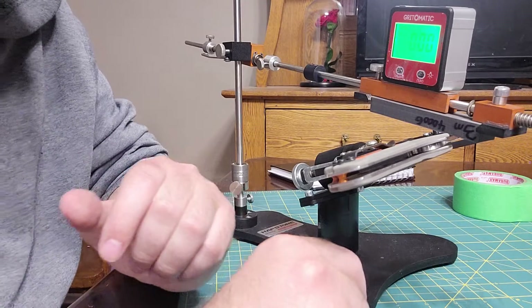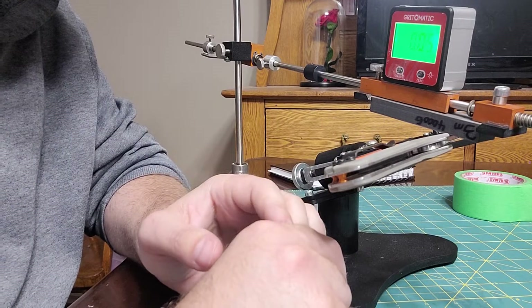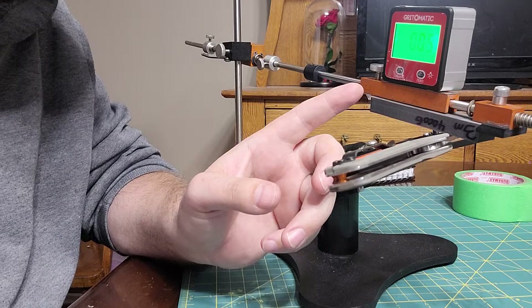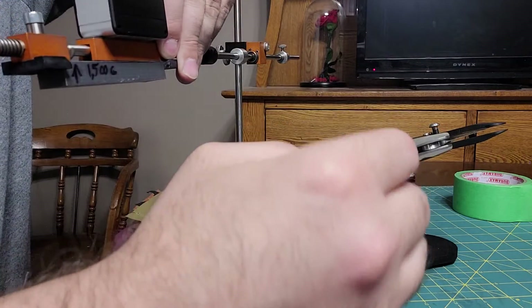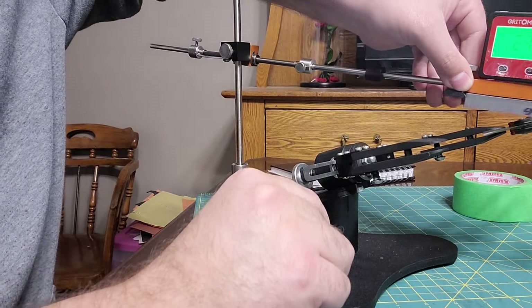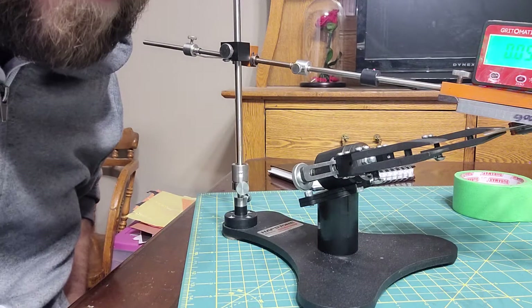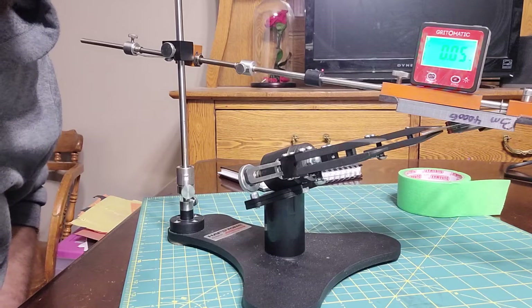I want to show you how to calibrate your R2 clamps. You can see we got about 0.05 here. Let's see if I can do this without knocking the angle cube around. And there we go, 0.05 there.